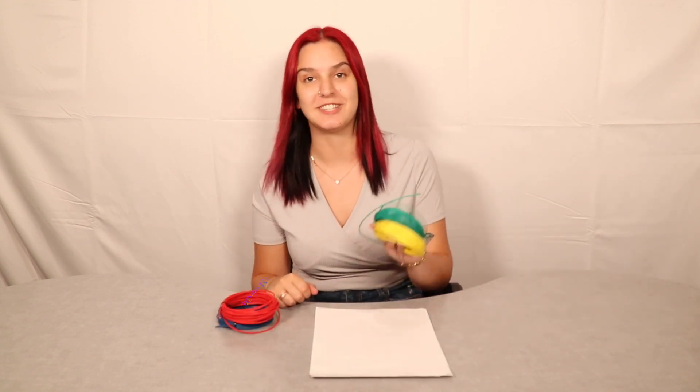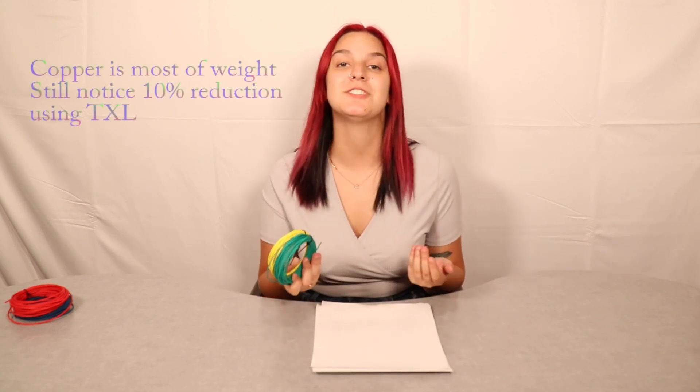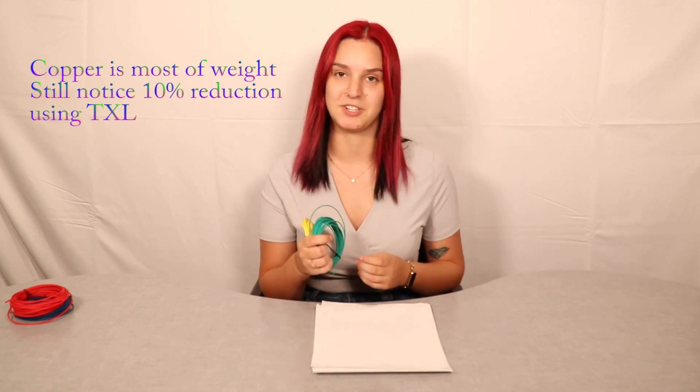Now let's go over reasons to choose the TXL over the GXL. When you're looking for the thinnest insulation possible, choose the TXL. This is often the case when building intricate wire harnesses for newer model vehicles, where the GXL can be too thick to insert into the connector housing after crimping — the TXL solves this problem by reducing the overall crimped diameter. Another reason is weight reduction: the TXL is up to 15% lighter than the GXL, mostly for the smallest gauges, since insulation makes up a larger percentage of overall weight at small diameters. With heavy gauges, copper is the majority of weight, but you can still see around a 10% reduction using TXL wire.